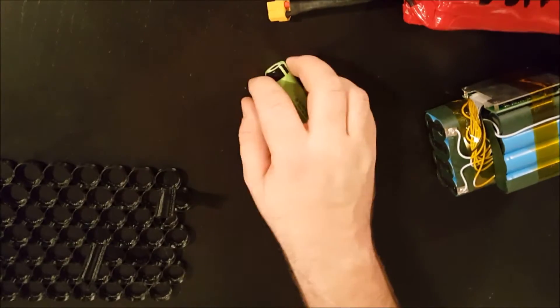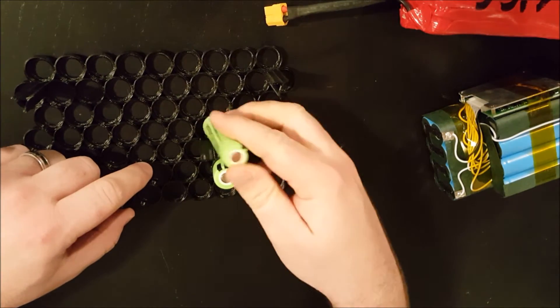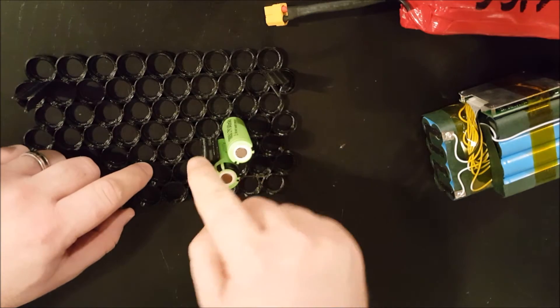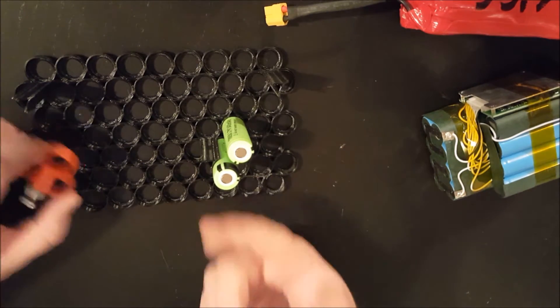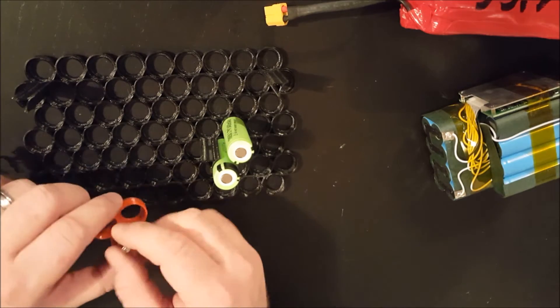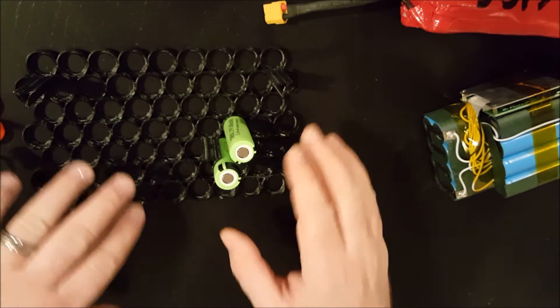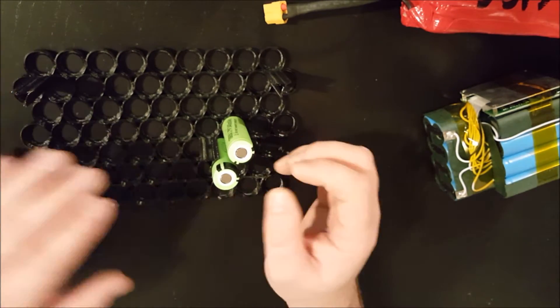Anyway, I kept messing with it. The idea was to build a big grid — here's a big one. You can just pop the cells in like this, and these towers would link the two different sides together to form a mesh. You'd link them on top and then weld all of the batteries together.